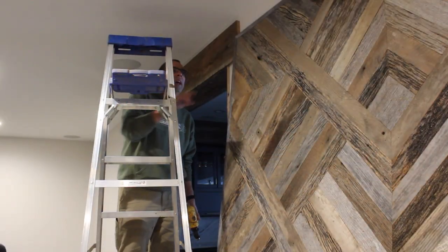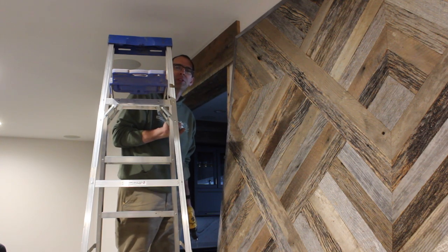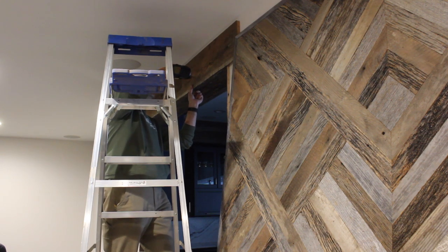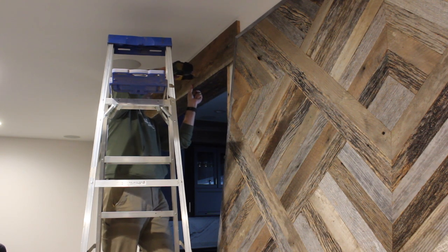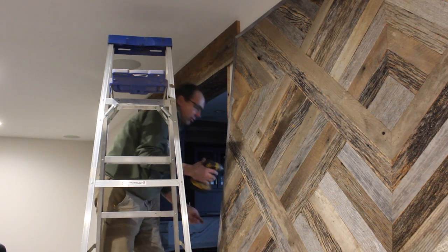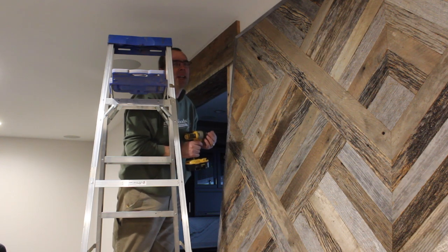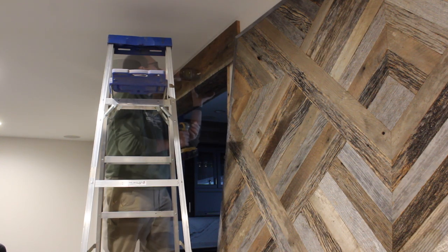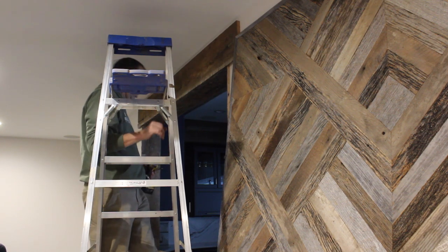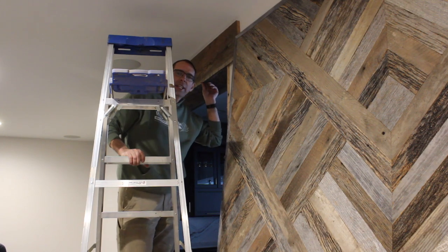To start putting this header up, I've got it fit and now I'm just putting a couple screws there to hold it in place. I'm using some little trim screws and they hide real nice in this wood — you can barely see them. Just a couple more and it's on to the next piece.